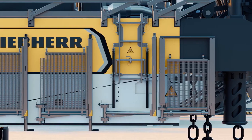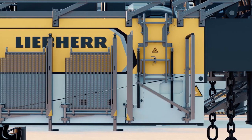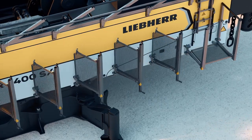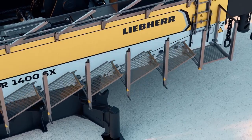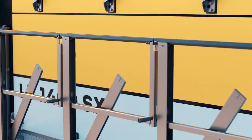The railings and platforms remain on the upper carriage during transport and can be folded out in a jiffy. Tool-free? You bet. A real time-saver.